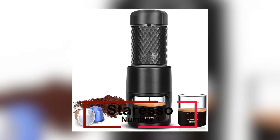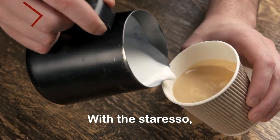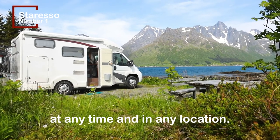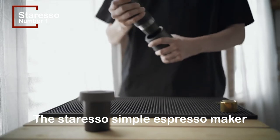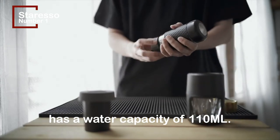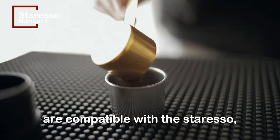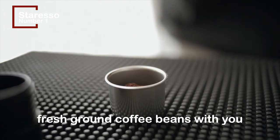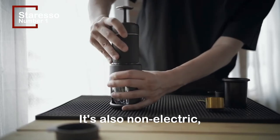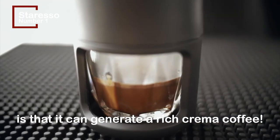At number 1, our final portable espresso machine is the Starresso. With the Starresso, you may have a wonderful cup of coffee at any time and in any location. The Starresso has a water capacity of 110 milliliters. Coffee grounds and coffee pods are both compatible with the Starresso, so you won't have to bring any fresh ground coffee beans with you when you go camping. It's also non-electric, simple to press, and the best part about it is that it can generate a rich crema coffee.